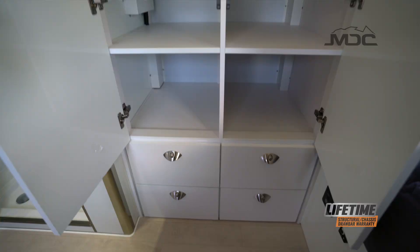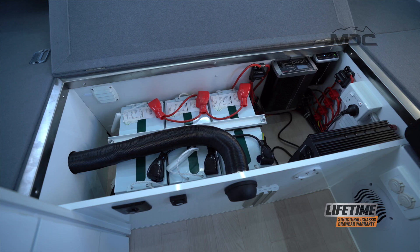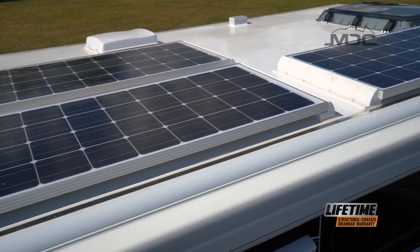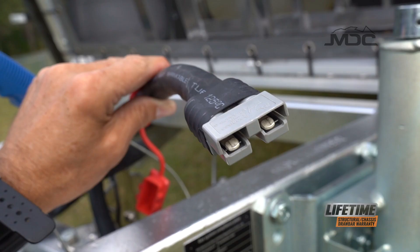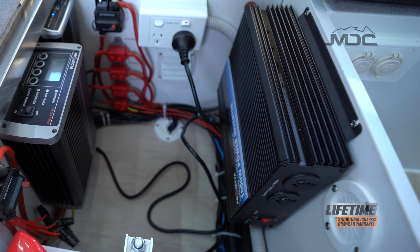The clever use of storage space in this van ensures you can take all the necessary items for camping comfort. There is plenty of power with three 100-amp-hour batteries powered by the 300-watt roof-mounted solar system. Power management is taken care of with the Projecta IDC25 controller, which also manages the power input from your tow vehicle via the 50-amp Anderson plug.